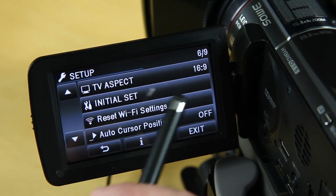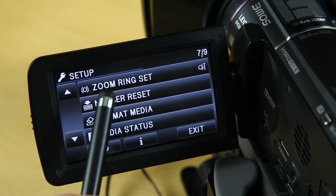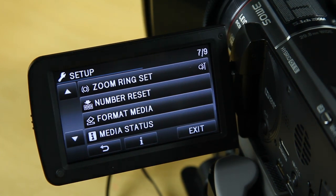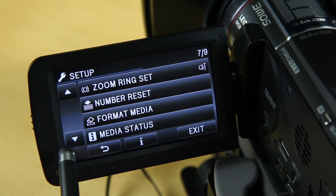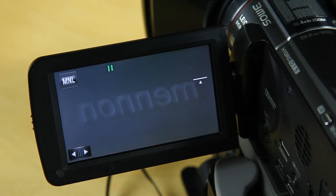TV aspect I've got set to 16:9. Wi-Fi I do use — it's quite handy to link to my tablet. I like the zoom ring setting which controls which direction the zoom ring turns, because if you're familiar with Canon or Nikon they go in the opposite direction, and it's nice to be able to set which way you're familiar with. The other option is format media and media status. That's the actual setup section.